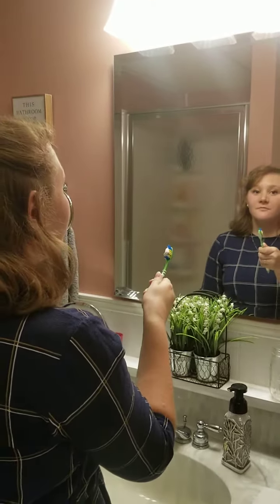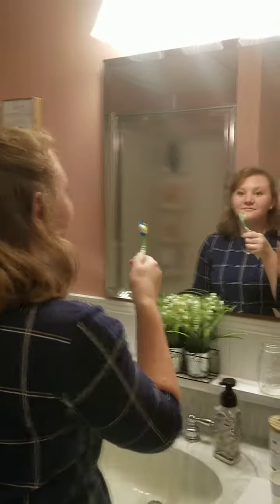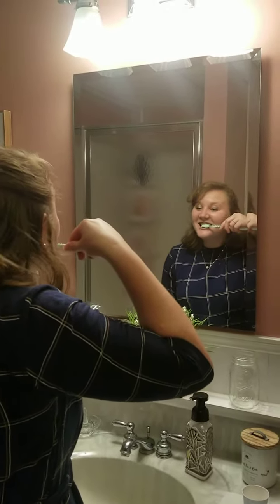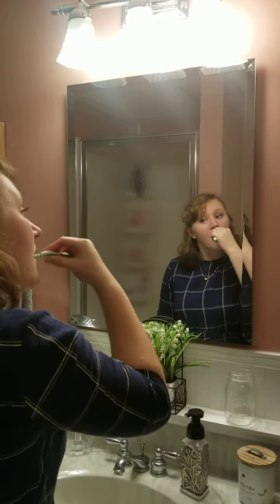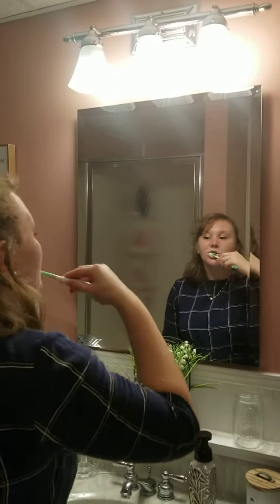Step seven, we need to wet our toothbrush again. Step eight, we need to brush the front of our teeth. Step nine, we need to brush the back of our teeth. Step ten, we need to brush the sides of our teeth. Get all around.